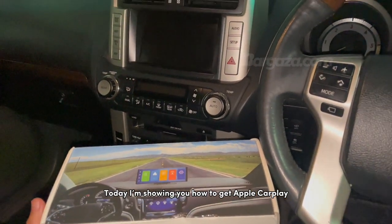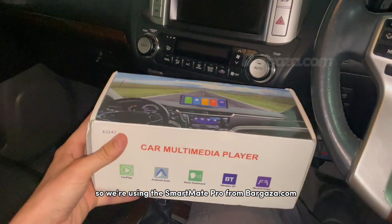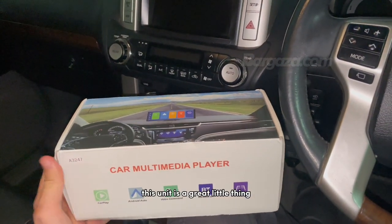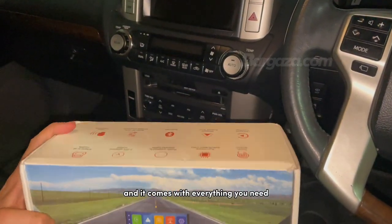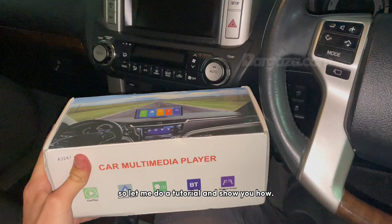Hello, today I'm showing you how to get Apple CarPlay and Android Auto in any old car. We're using the Smartmate Pro from Bugizer.com. This unit is a great little thing and it comes with everything you need to get it installed, so let me do a tutorial and show you how.